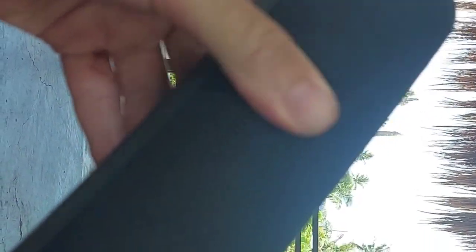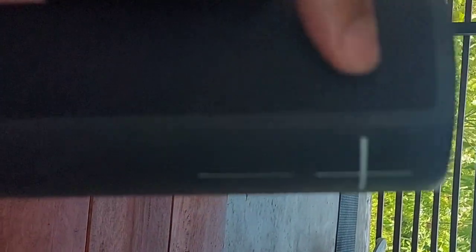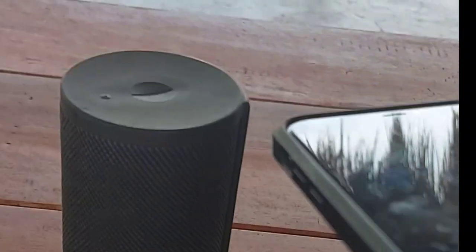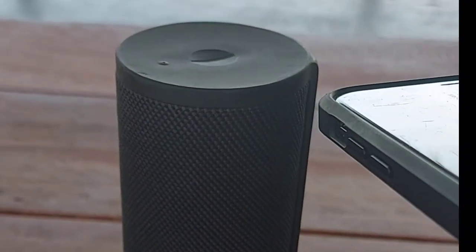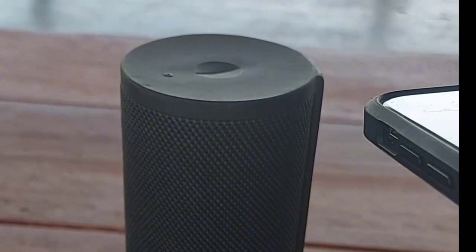I've used this for over a year now, and I take it everywhere with me. You can see you charge it on the bottom. There's the volume — you can turn it up, turn it down. It's only about a pound and a half, so it's very portable, very light. You can connect to the cloud and Alexa through the Wi-Fi, so you can actually get tunes just with your voice control.